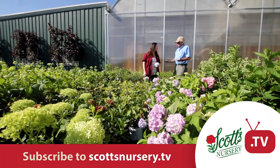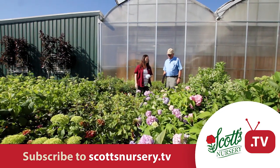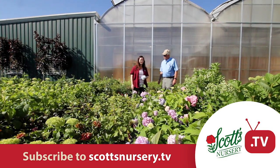If you want to learn more, go to scottsnursery.tv for more upcoming series and information on different plant materials.